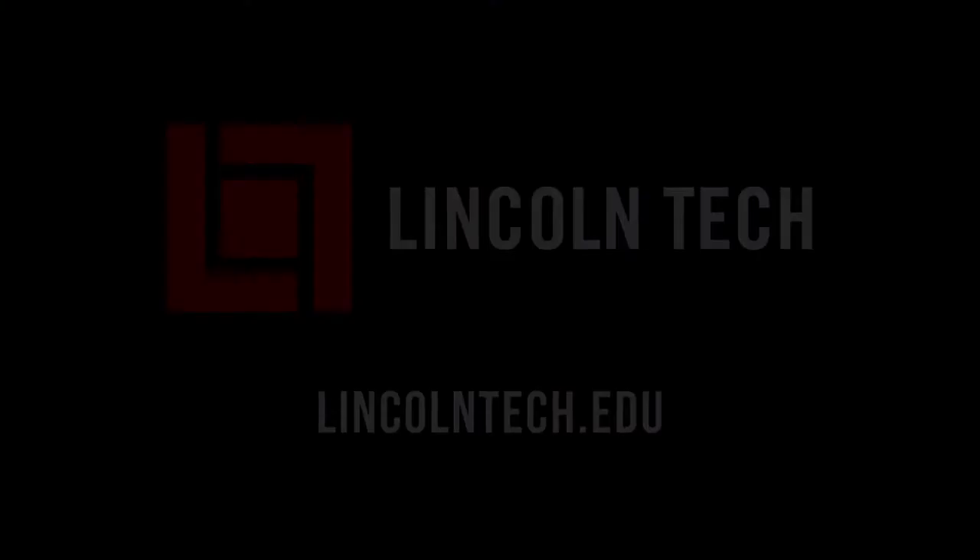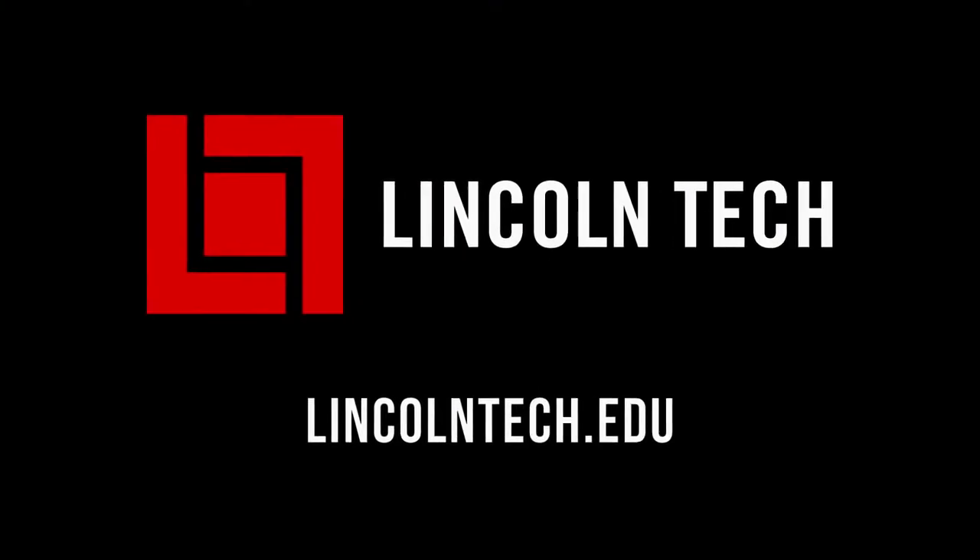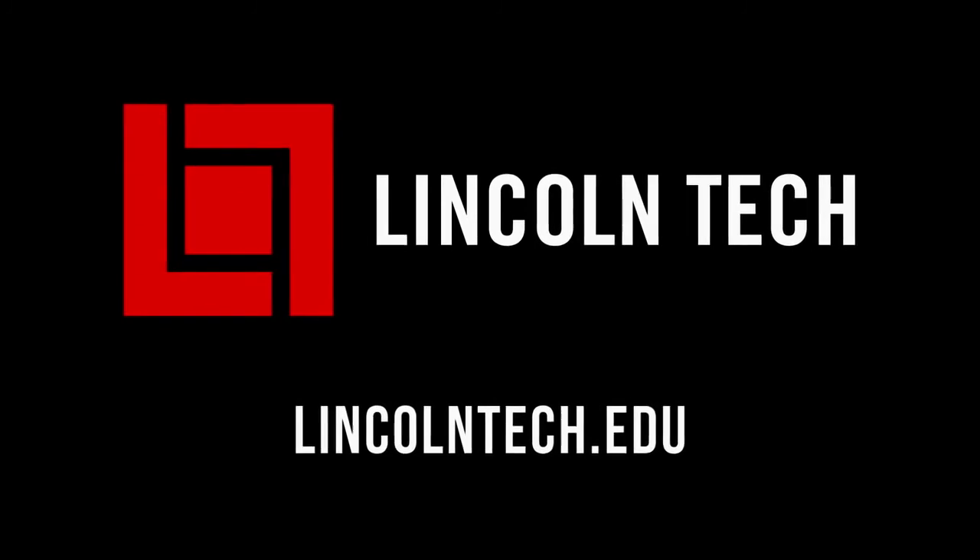So now that everyone's got a basic education on shocks and shock technology, let's get back to the shop. Lincoln Tech can teach you how to have a career working with cars. See LincolnTech.edu.